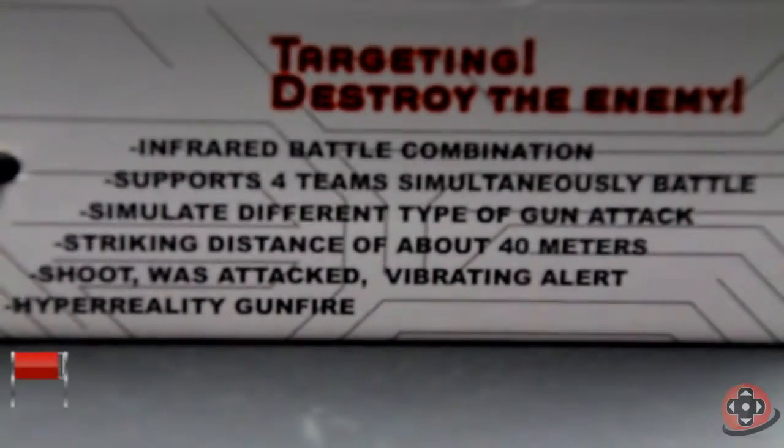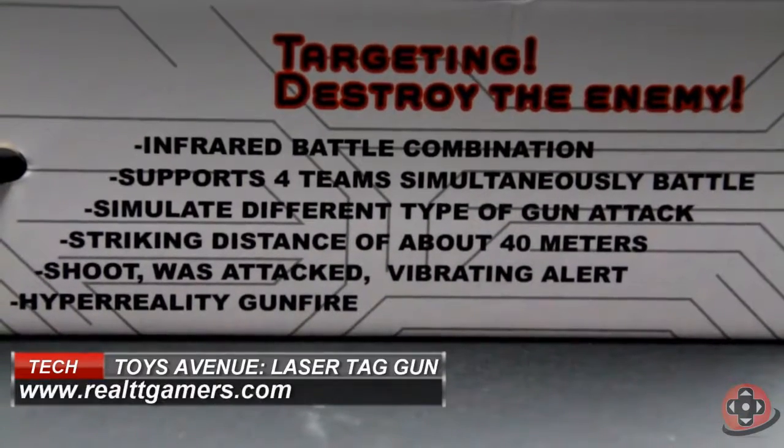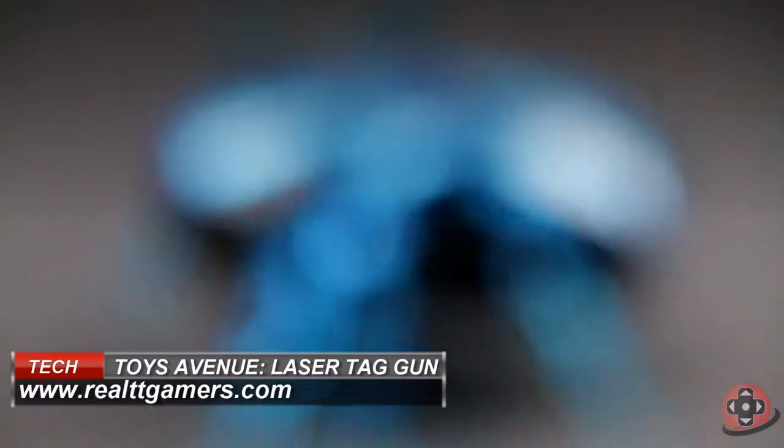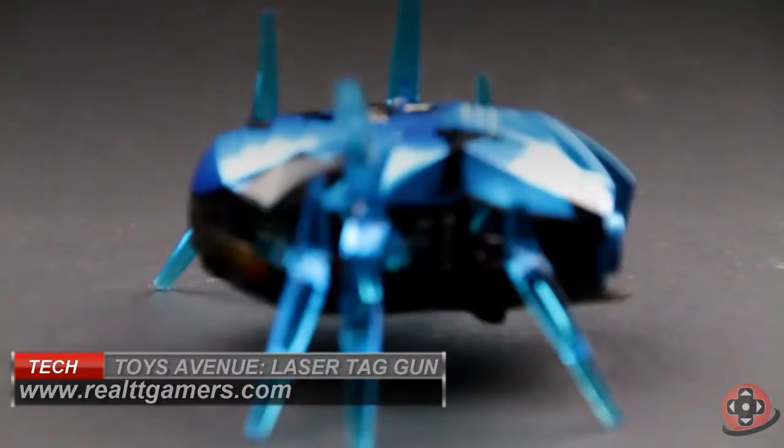In this part, I'll be looking at this single player set that consists of just one pistol and the so-called Nano Beetle that can be used for target practice.